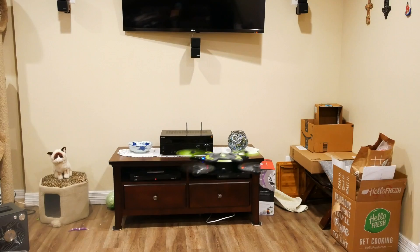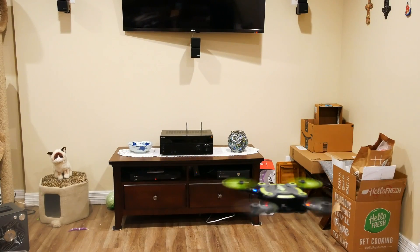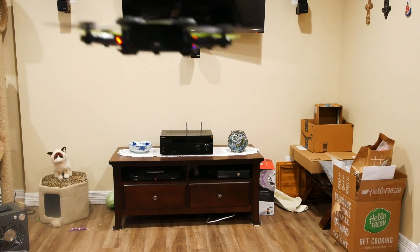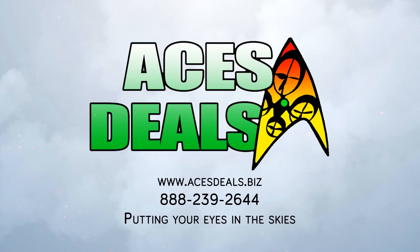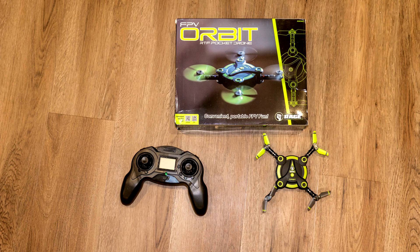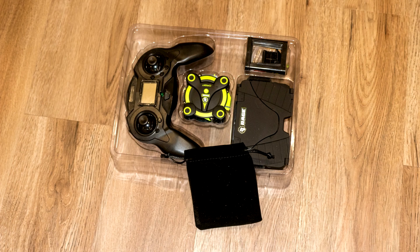The Rage Orbit retails for $69, making it one of the lowest priced drones from a U.S. distributor that you can find. However, if you buy the Orbit from acesteals.biz before November 30th, 2017, and use the discount code PROMOJEFF at checkout, you will pay only $49. That's PROMOJEFF — P-R-O-M-O-J-E-F-F, all lowercase. That makes the Orbit a steal for a practice drone for yourself, or a fun toy drone to give as a Christmas present.